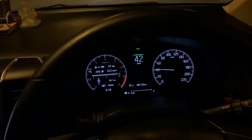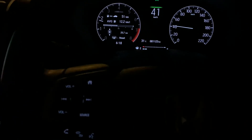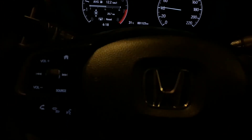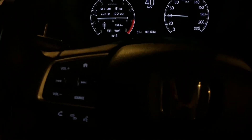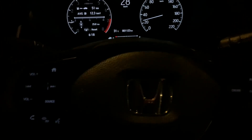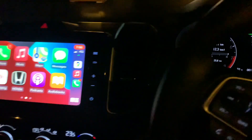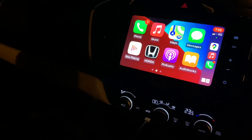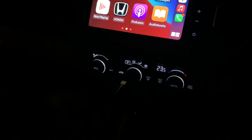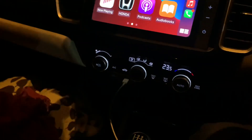You can see the ambient lighting. The buttons here on the steering mount and controls are backlit — these were there in the Verna as well. You can see the infotainment system and the air-conditioner knobs as well.